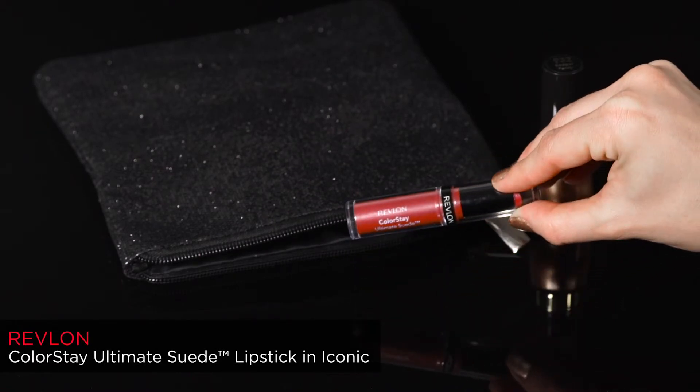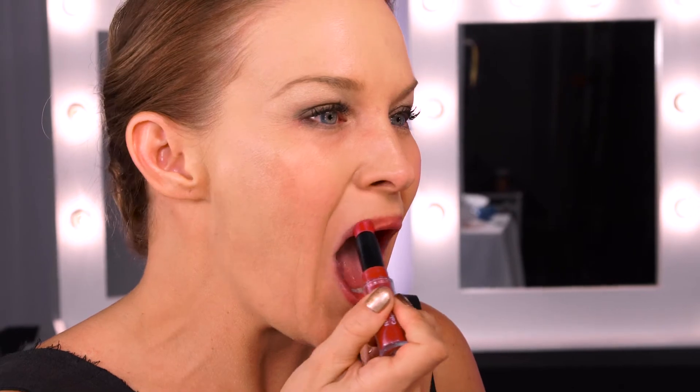We all need a fabulous lippy. I'm using the Revlon Colourstay Ultimate Suede in Iconic — creamy coverage, soft suede finish and serious staying power thanks to Revlon's Colourstay technology.